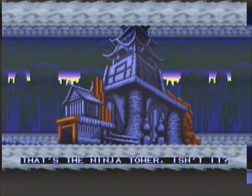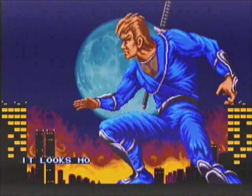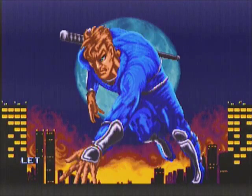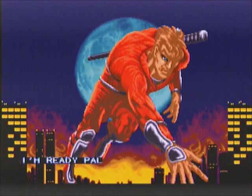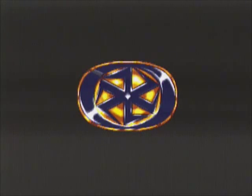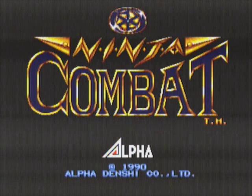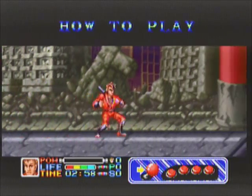Alright, here we got Ninja Combat. Ninja Combat was one of the early Neo Geo titles that came out back in 1990. It's a standard side-scrolling beat-em-up typical of that era. In this particular game it's more weapons-based as opposed to hand-to-hand combat like you would see in Final Fight or Double Dragon.